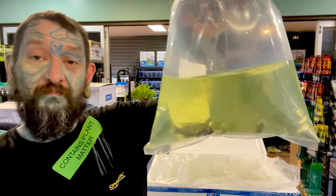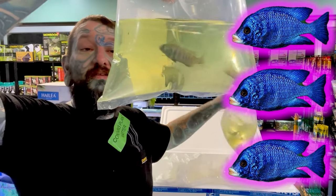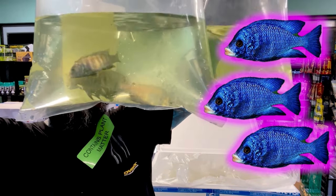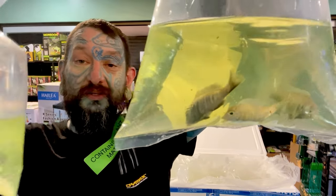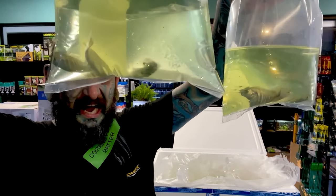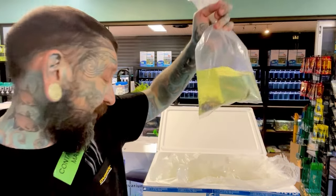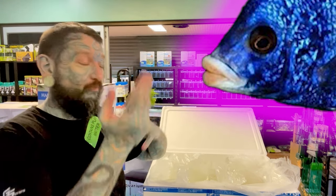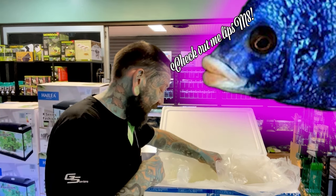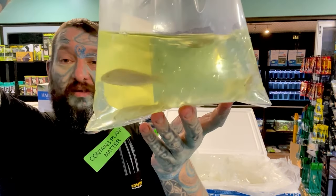African cichlids — I only got a few of these. They are white-lip Metriaclima. I haven't kept them before but I'm getting back into breeding Malawi cichlids. They're blue, high-pH rift lake cichlids. Very cool fish.